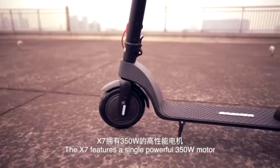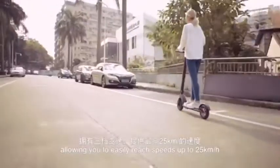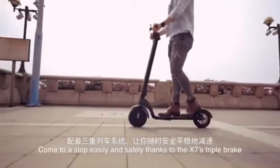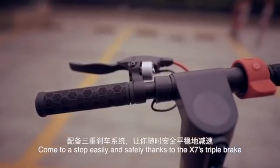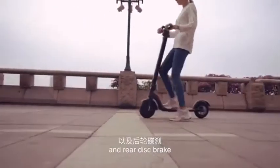The X7 features a single, powerful 350-watt motor, allowing you to easily reach speeds of up to 25 kilometers per hour whilst maintaining safety. Come to a stop easily and safely thanks to the X7's triple brake: foot brake, front EBS brake, and rear disc brake.